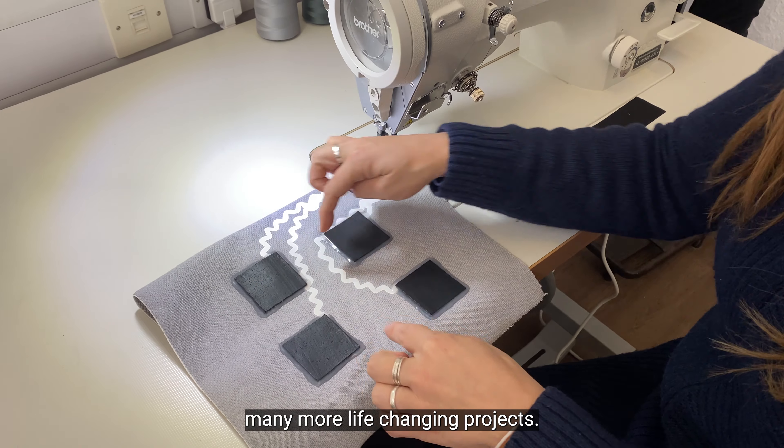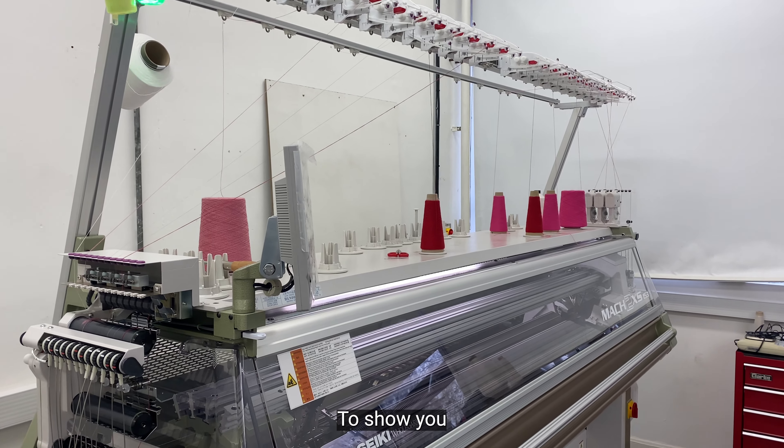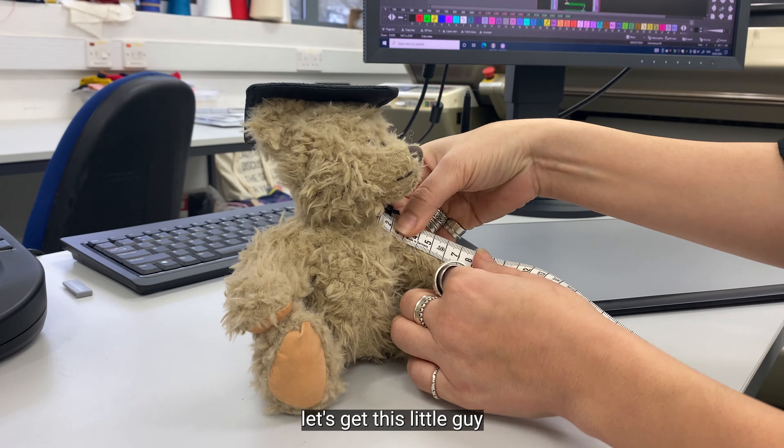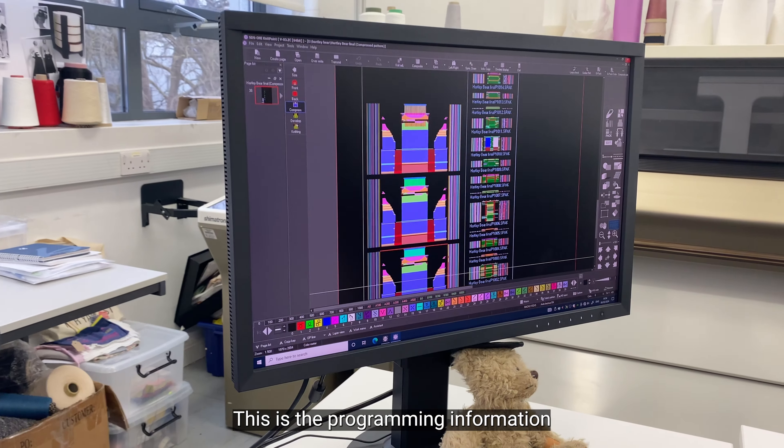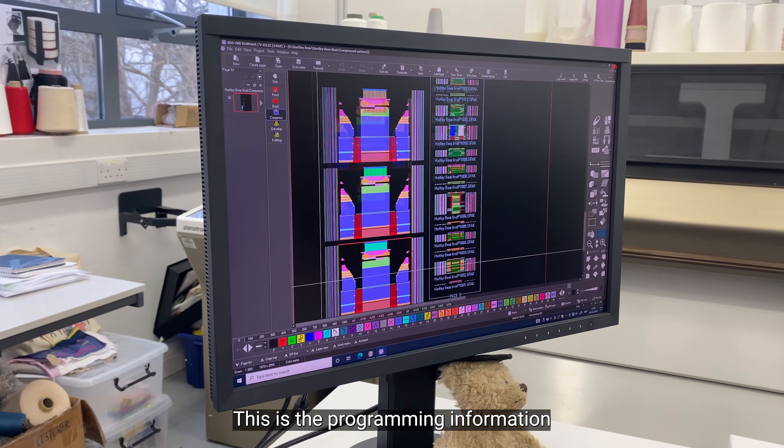Hi, I'm Odina, Senior Teaching Fellow, and I'm Kate, Knitter Textiles Technician. We're here at Winchester School of Art and today we're super excited to show you our brand new, completely zero waste knitting machine.